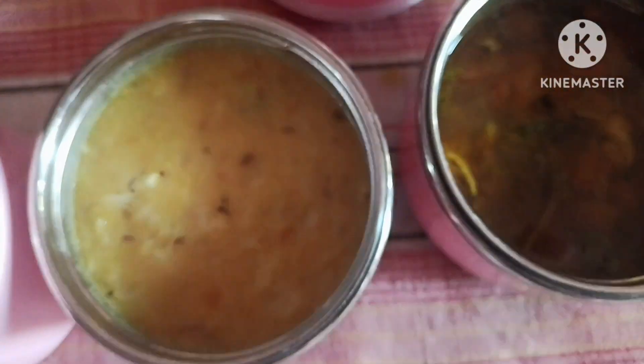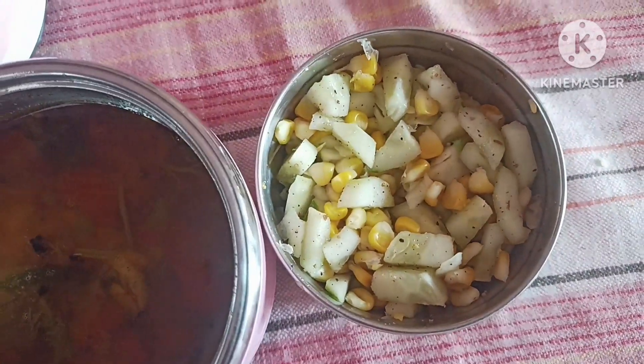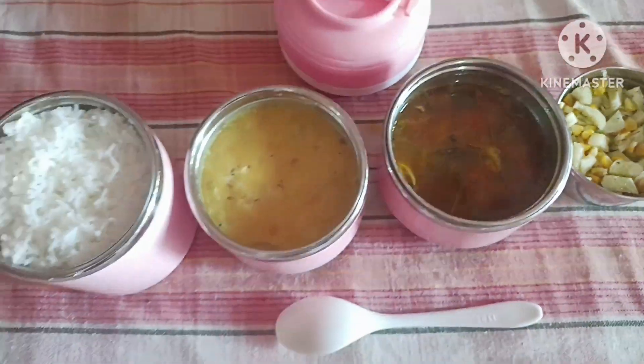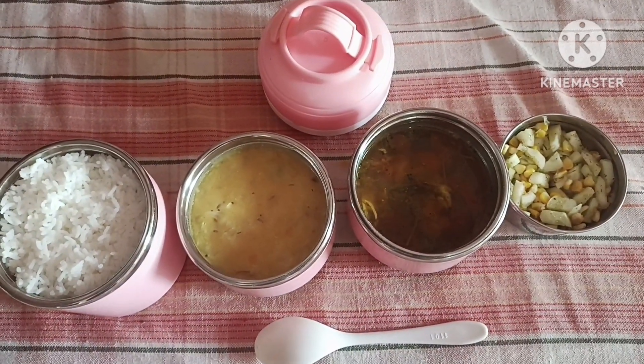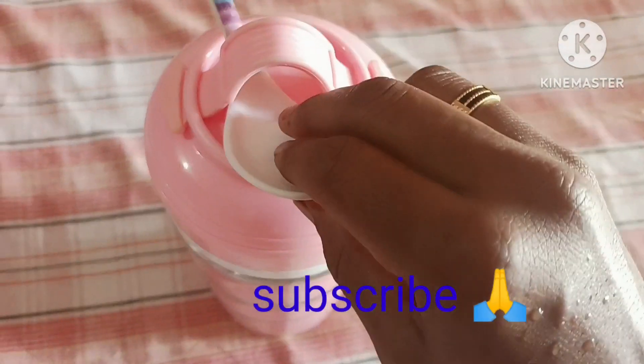Let's pack white rice, cabbage, rice, and cucumber salad. Now the lunchbox is ready. Let's do this recipe for a new recipe. Have a nice day!